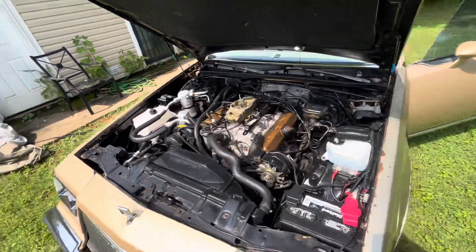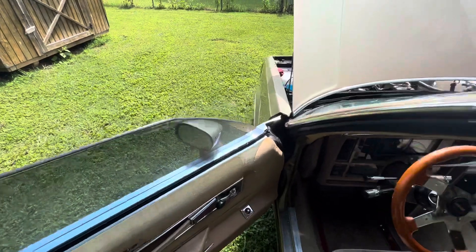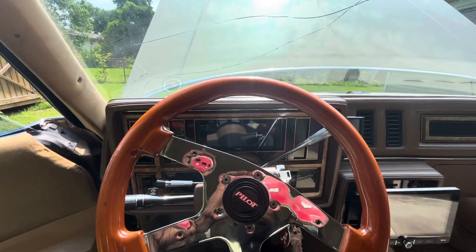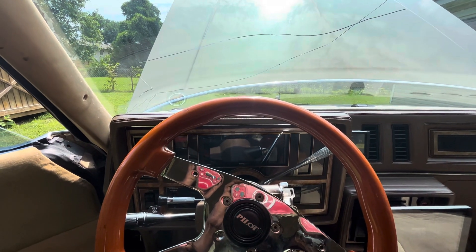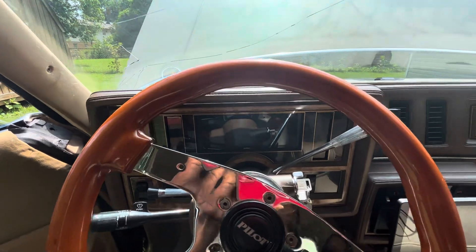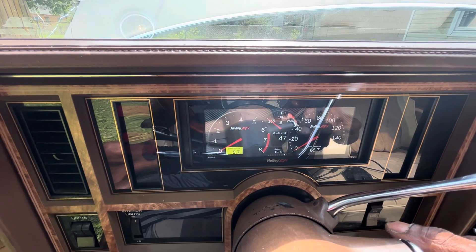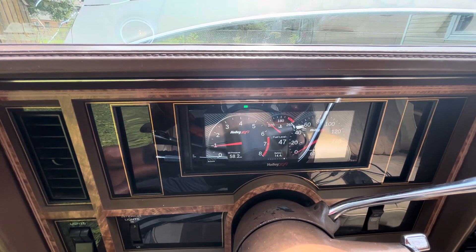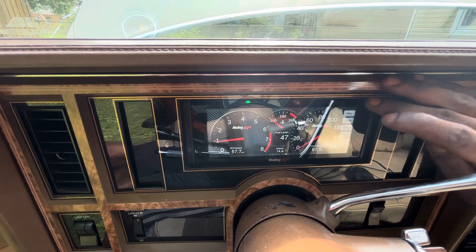Let's start her up. You see on the Holley — you got your shift lights up here and everything, it's a touchscreen.